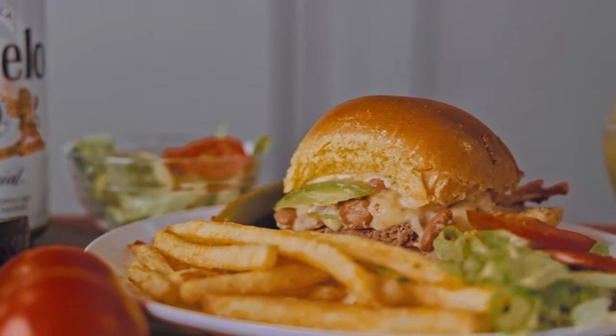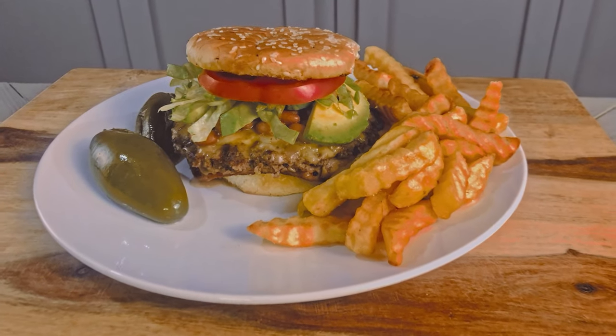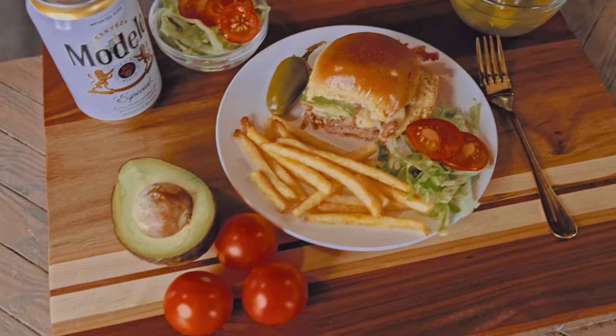Today I'm making Mexican Style Sliders! Almost a year ago I shared a recipe for Mexican Style Burgers. Having just had these burgers in Mexico last week and already craving them again, I thought I'd try turning them into easy to make sliders.